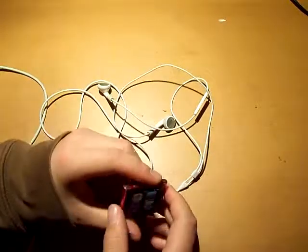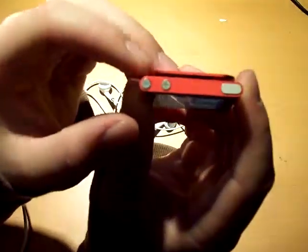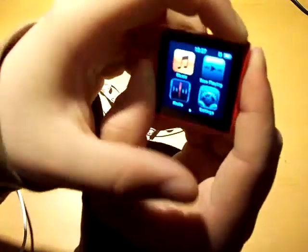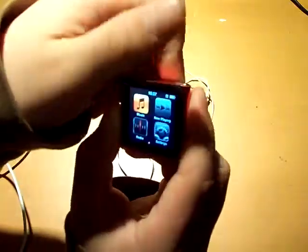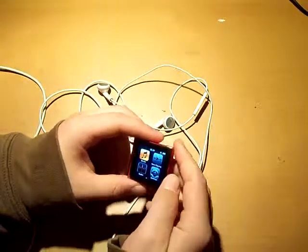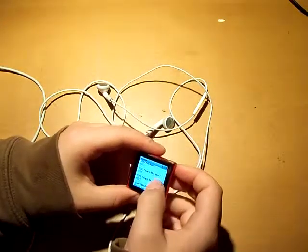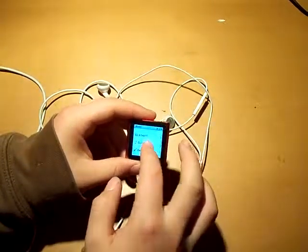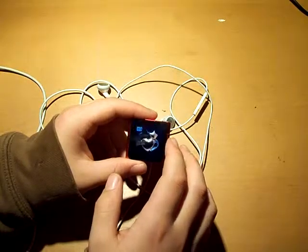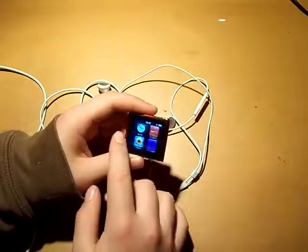The physical buttons on this iPod are the volume controls right here — up and down — and the sleep/wake button. A cool navigation feature: if you go into songs and click on a track and want to go back to the home menu, you can just hold down and it'll take you straight back. That's a pretty cool feature.